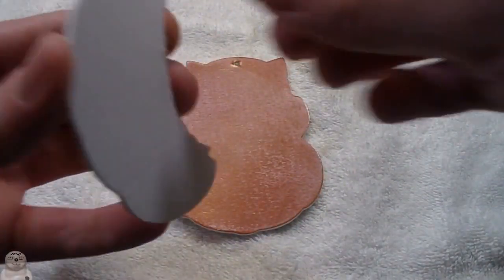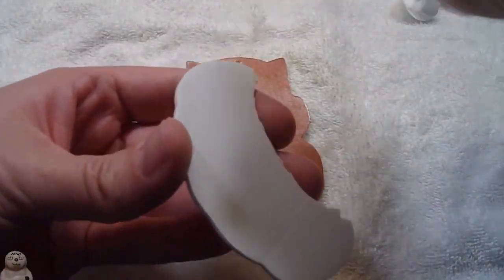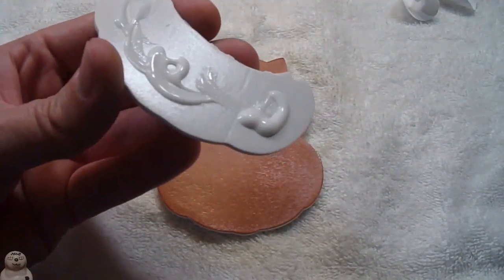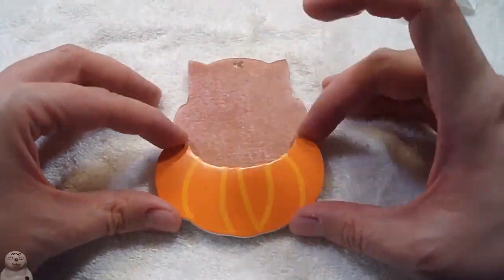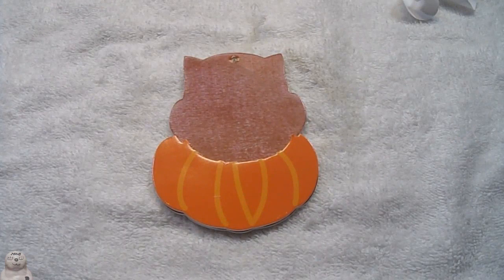Kind of like the look I gave it though. Peel this off. I started out trying to use my tacky glue, but considering I've had this bottle for three years, it's getting a little low and hard to get out. So I just used tacky glue instead of hot glue.